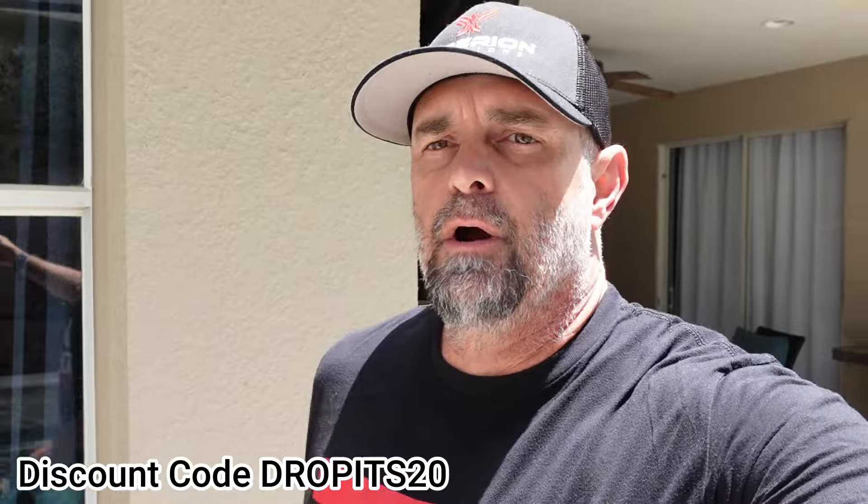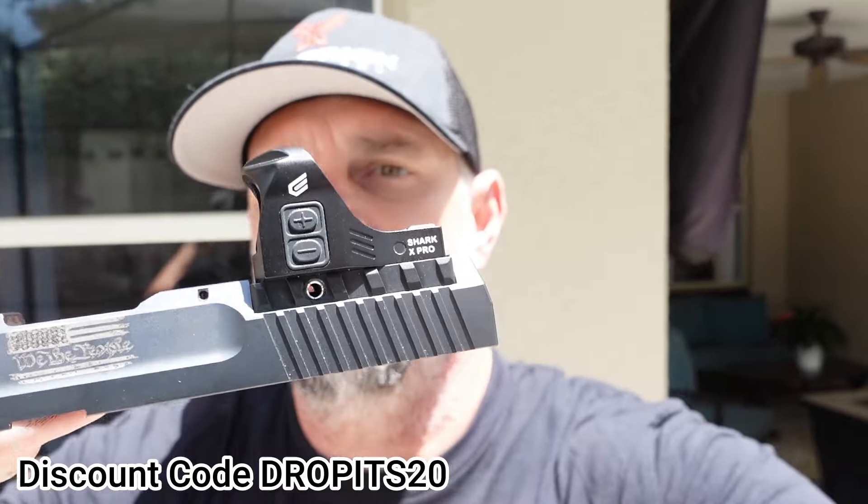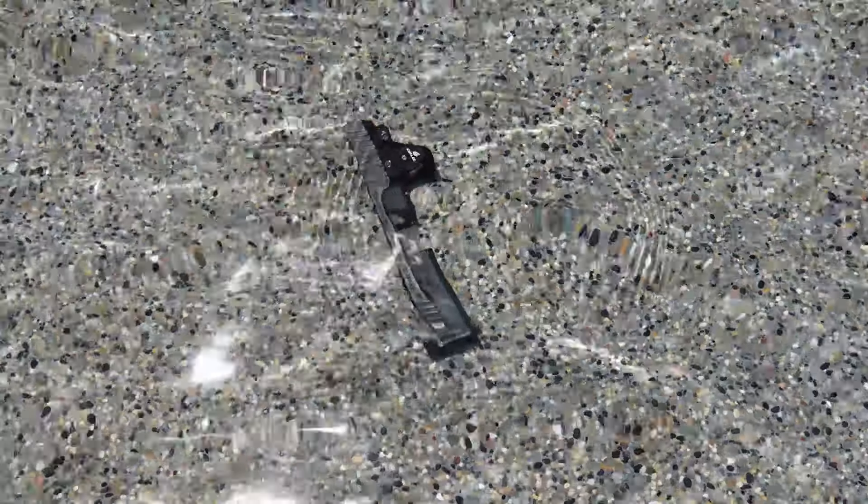Alright guys, here we go — we have the Sealy Optic, this is the Shark X Pro, and we're going to do the water test. You might ask, Scott, where are you going to get enough water to test this optic? Well, here we go. 20 minutes later...